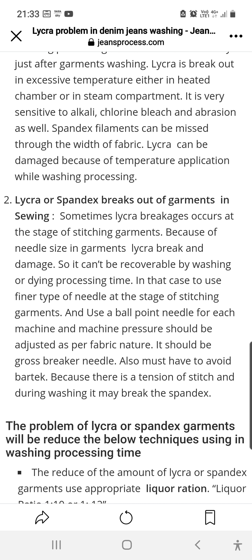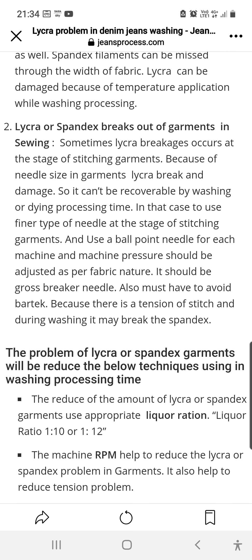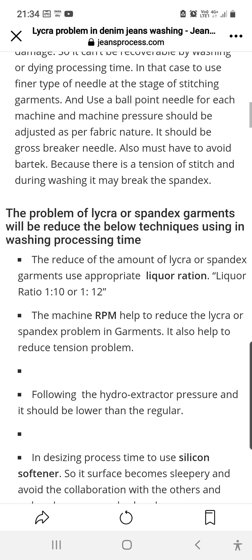If you use a ballpoint needle for each machine, and machine pressure is adjusted as per fabric nature, we can avoid this problem. It should also be a cross-breaker needle, and we must avoid bar-tack stitching because there is tension in the stitch and during washing it may break the spandex.